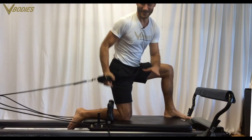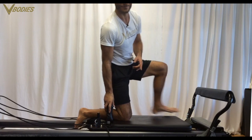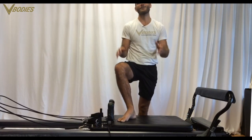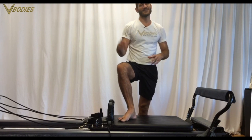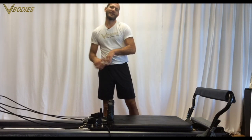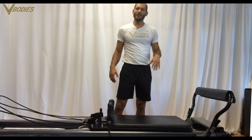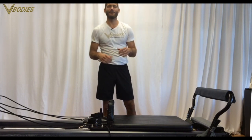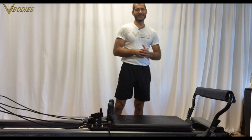Alright, I'm going to sign off there — even up those arms and you'll have a good Pilates reformer arms workout. Hope you enjoyed some of the new moves. Check my technique on the old moves and send me a message if you ever want to talk about Pilates. Have a great day, see you next time!